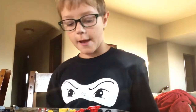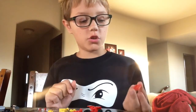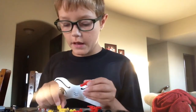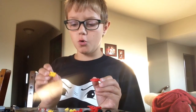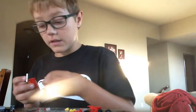Now I'm going to show you how you start it. So you start out with a 2x4 red plate, get 2 yellow 1x2 yellow shelf pieces — you need 2 of those yellow ones.